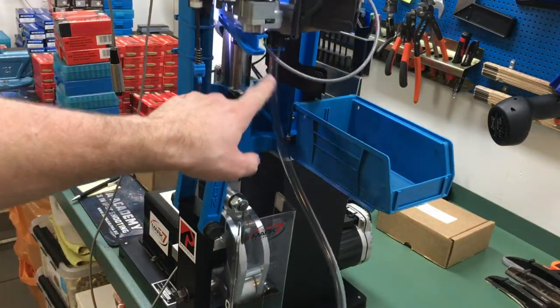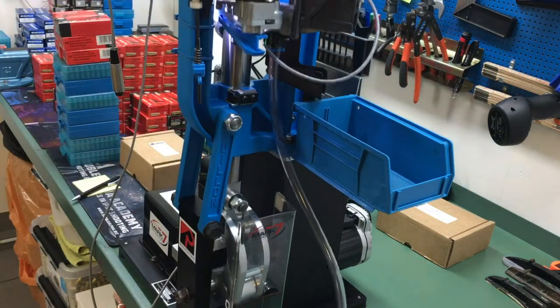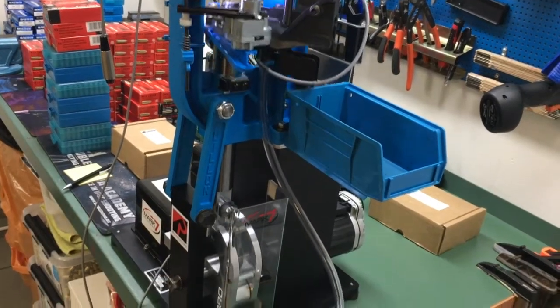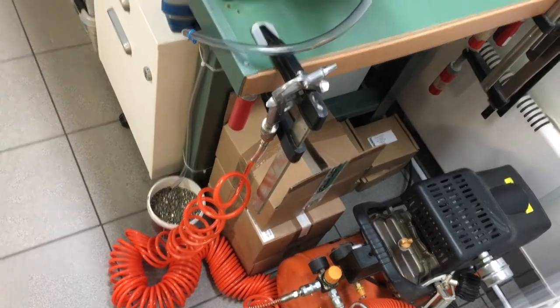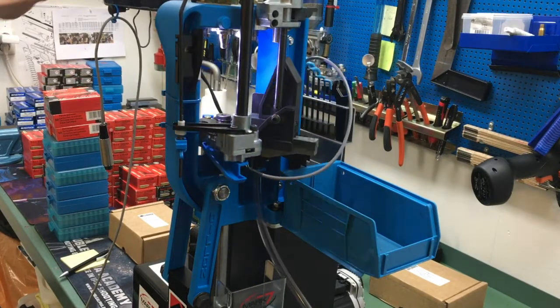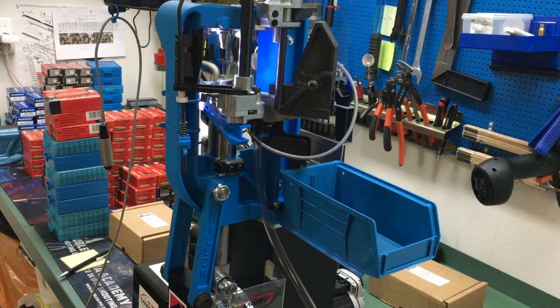Here you can see the optical decapping sensor — it's inside here and the electrical cable goes there. We have the primer tubes going down so we can collect all the old primers in an easy and clean way. I have it disabled now, but if I activate it, it stops immediately with 'no ejected primer detected.' I push okay and end cycle, and it goes down to the right position.